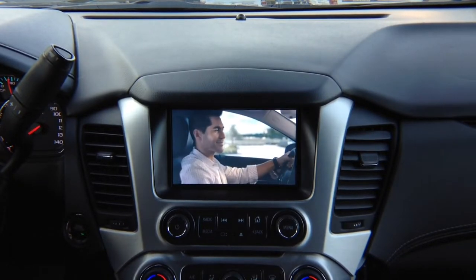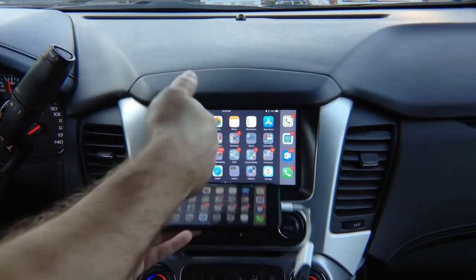HDMI mirroring is pretty self-explanatory. Whatever you see on your cell phone screen will appear on your car screen.